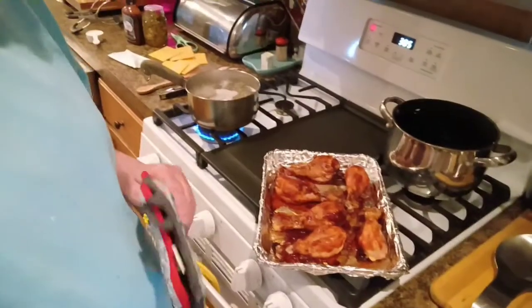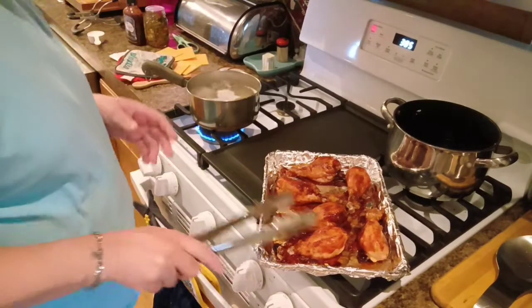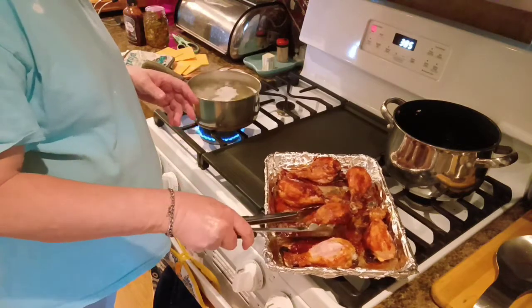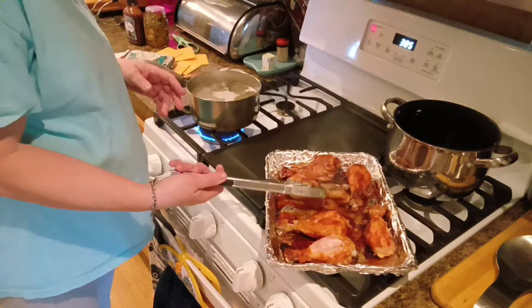We're gonna get this chicken finished and figure out what I'm gonna make to go with it. I'll be back, so don't go anywhere. As you can see, there's that side done. We're gonna flip them over — whoops, that was stuck a little bit — and we're gonna barbecue this side up a little bit.